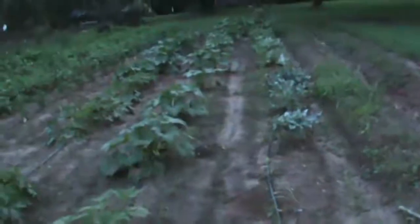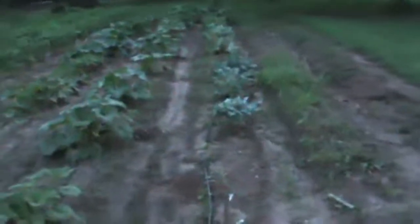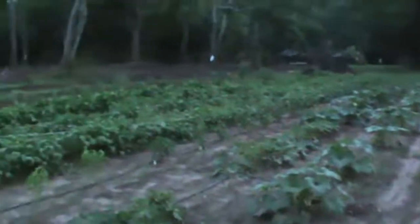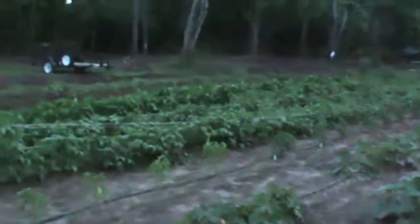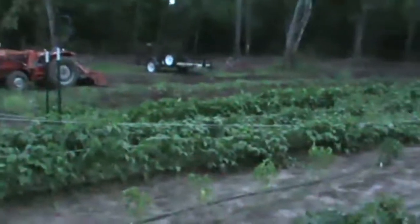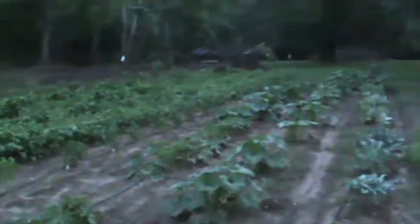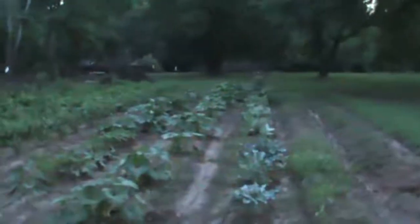Good evening YouTube. We're out here at the garden 48 hours after it rained an inch and a half very quickly. I've been tasked with coming out here and picking the garden today. What we're going to do is try to walk down the rows and kind of get caught up after the rain.